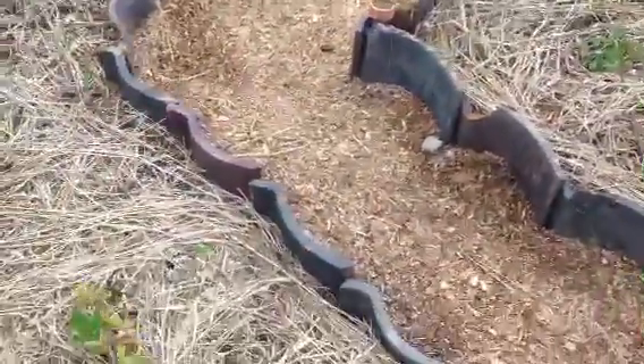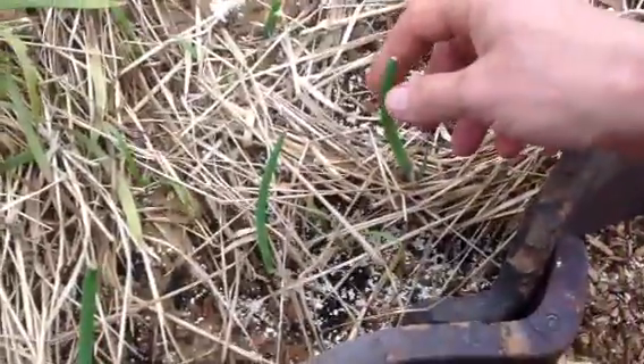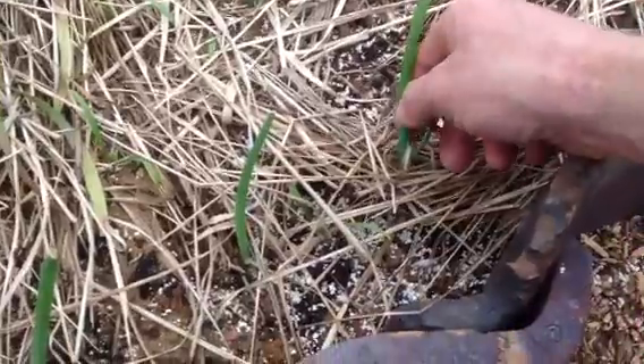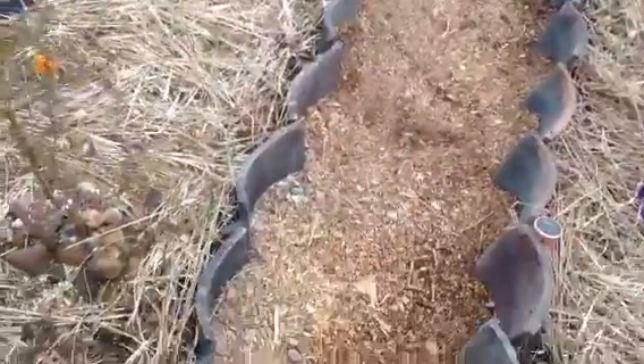These are onions over here — actually green onions. These were basically, I planted just a little tip, and they've already grown. Look at that. This is all store-bought green onion and I've got it growing all the way down there.